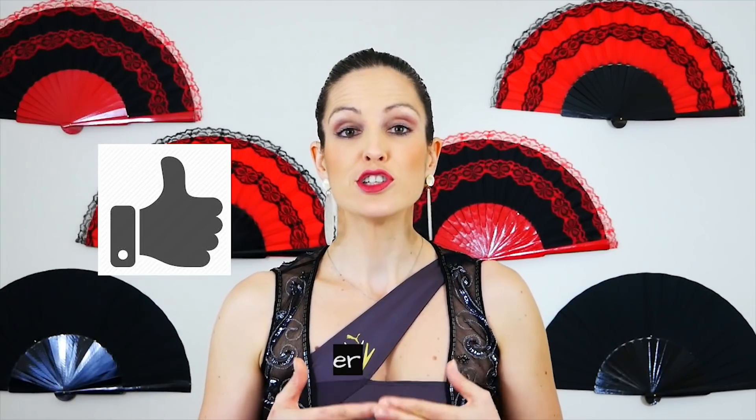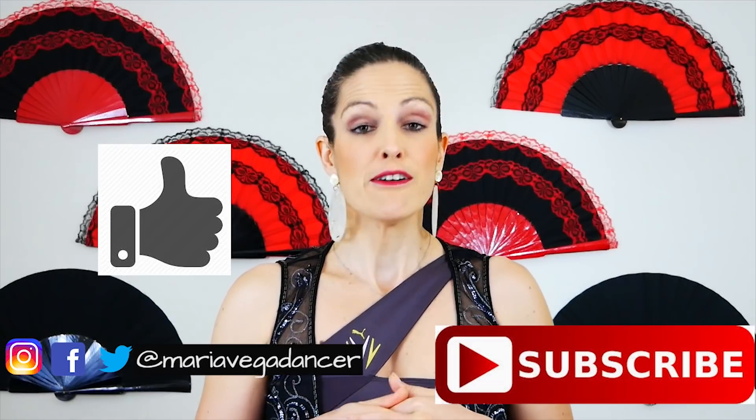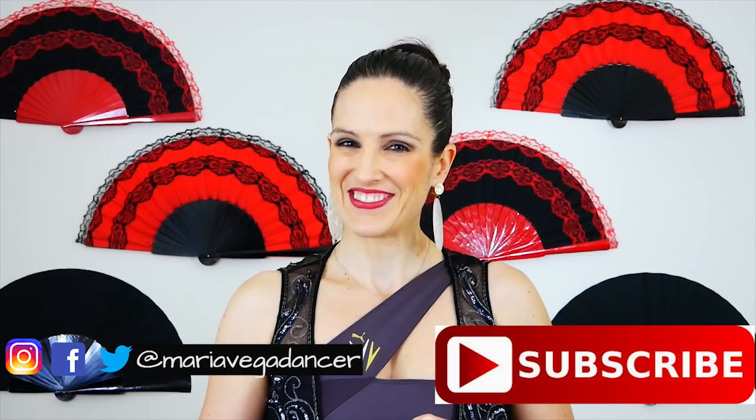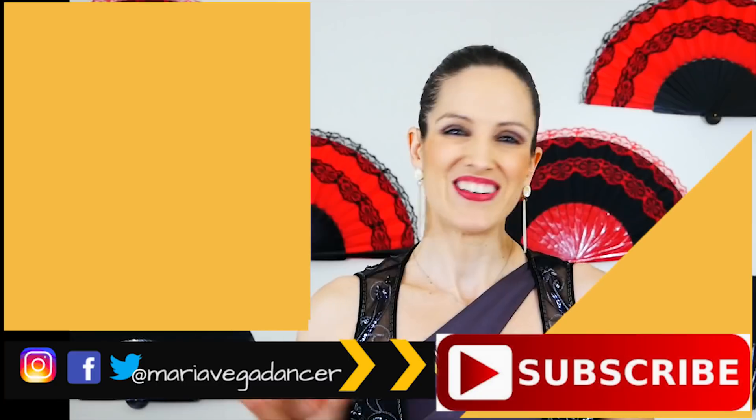I hope you found this video useful. Please remember that no advice will replace the one from your regular teacher. Hit like if you enjoyed the video and remember to subscribe to my channel. You can also follow me on Facebook, Twitter, and Instagram as Maria Vega Dancer. Thank you so much for watching and I'll see you in the next one — bye!